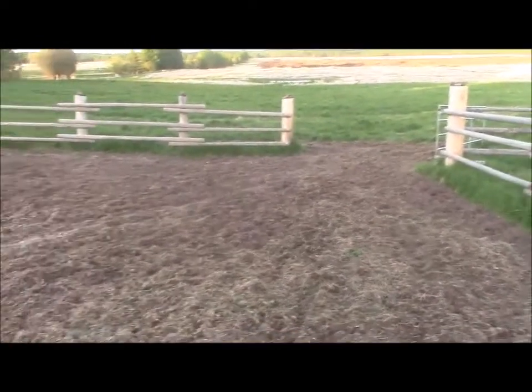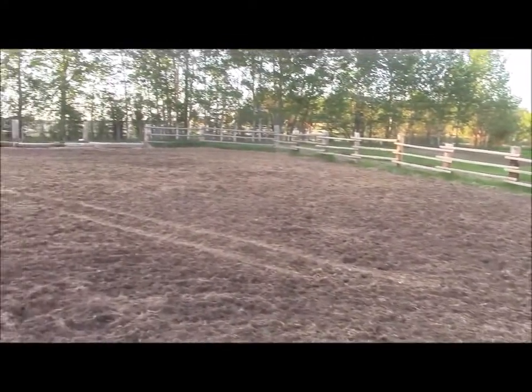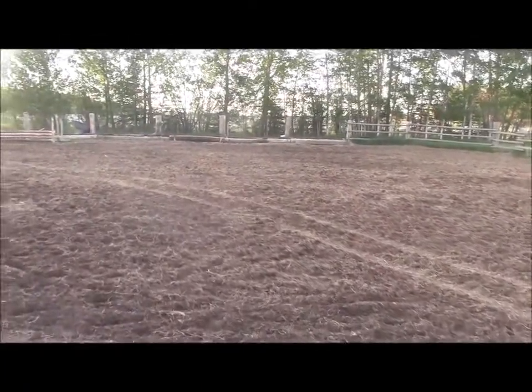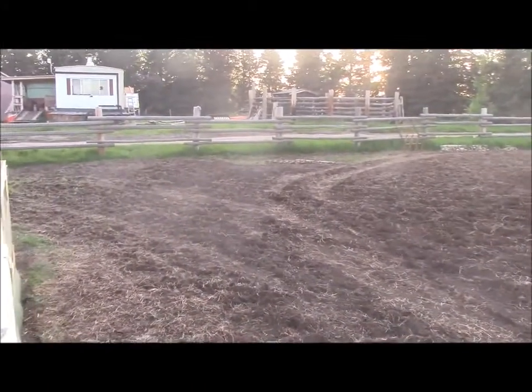Now if we take a look around you can see I busted up all the ground in my old feeding pen, my winter feeding pen. I think it's about half an acre in here and we'll take a little quick walk up here.